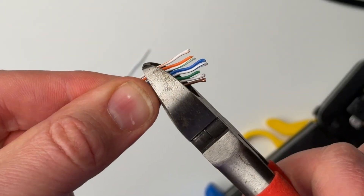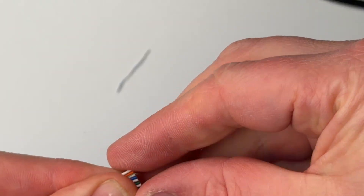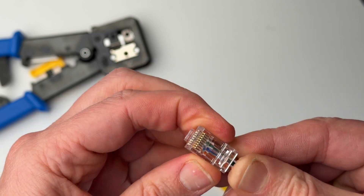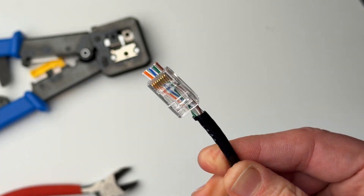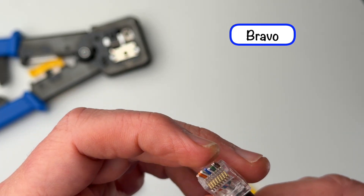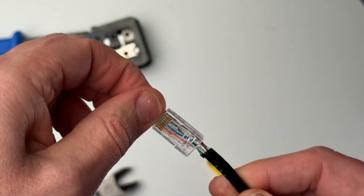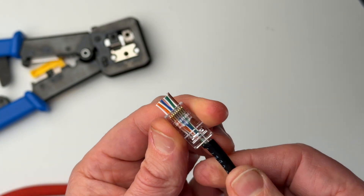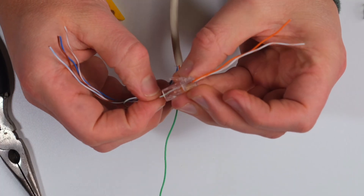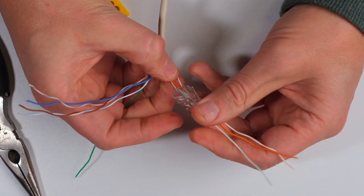Once you have the wires in order, line them up tight and cut the ends flush. Now, making sure the metal pins are facing up, insert that group of wires into the open end of the RJ45 connector and push the wires through the little holes and out the other end of the connector. Make sure the wires are still in the same order after they're pushed through, as sometimes they get a little jostled around. If they switch around, pull them out and try again. If you're using a patch cable that has stranded wires, those can be very flexible and hard to push in all at the same time, so it is sometimes just easier to push them in one at a time.